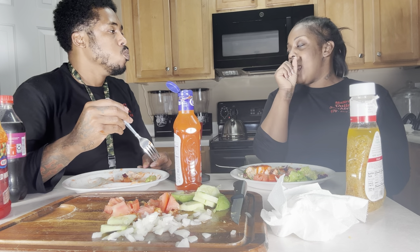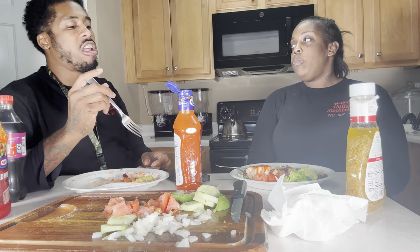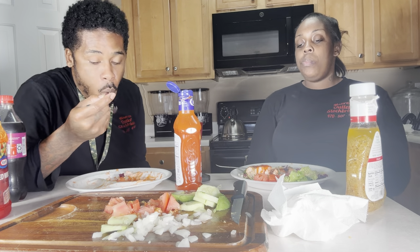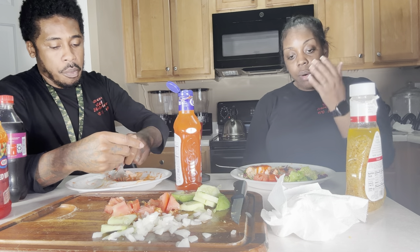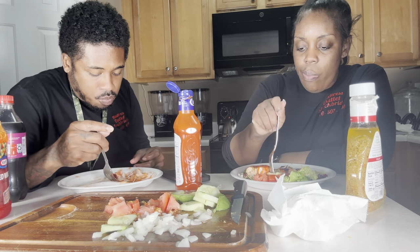I thought you said the back of the salmon is the healthier part? It's good for you. It is good — sometimes it just makes the fish taste fishy. Sometimes it just tastes fishy.